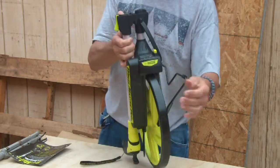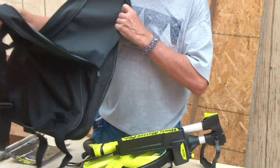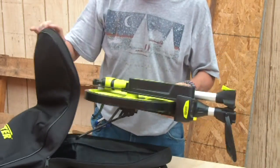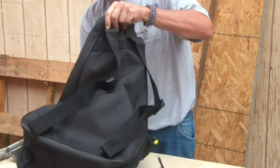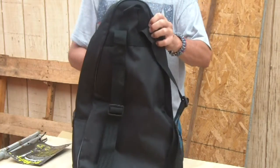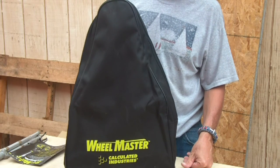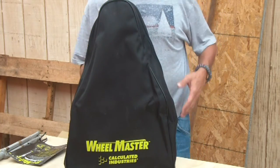With the carrying case, you fold it down and it slides right in — off you go, ready to head out and do your work. If you need to stop by to do estimates, it's all here in a convenient bag. Really, really nice.